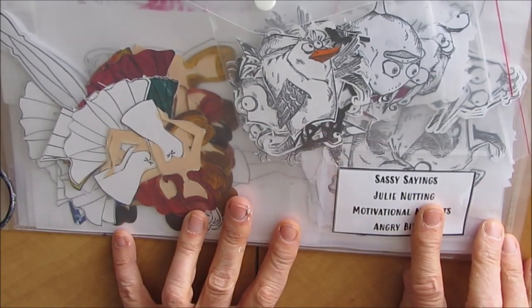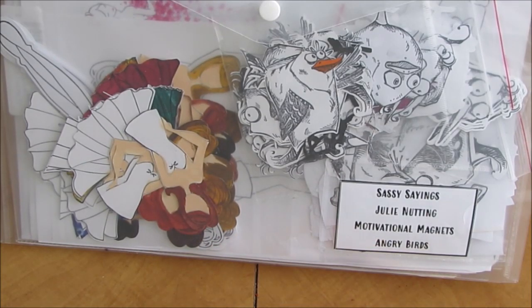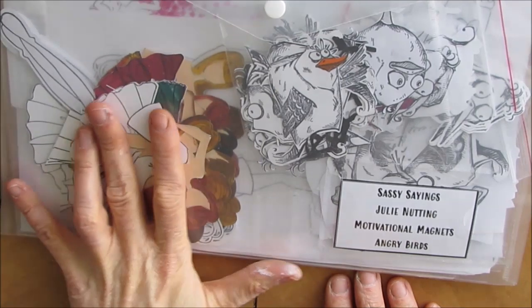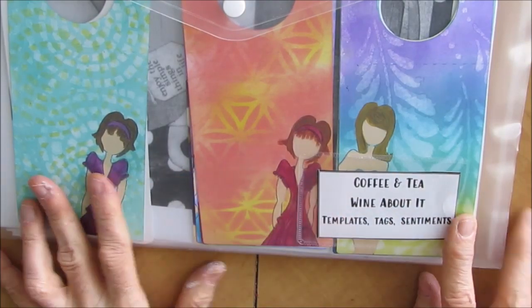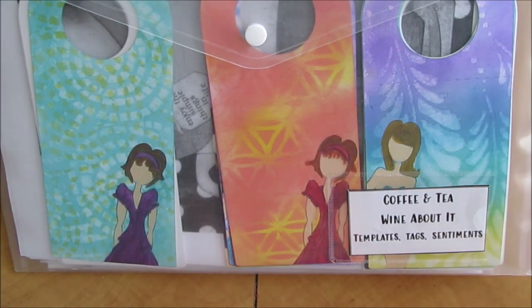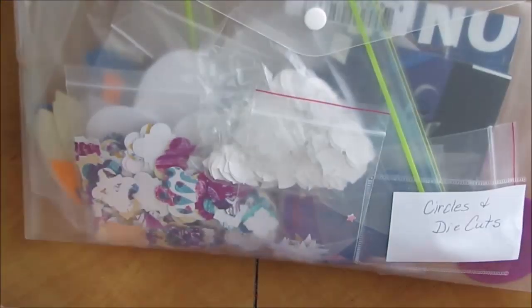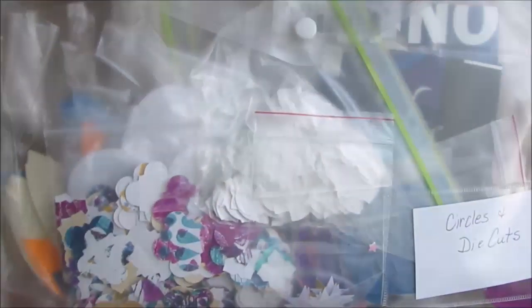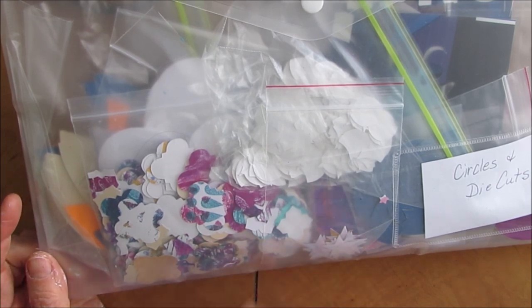I have my Julie Nutting dolls, my motivational magnets, my sassy sayings and my angry birds. I've made little 4x4 magnets for craft fairs and I've got some of these cut out - they're half done, they're colorized. So the next time I need to make more, I can just pull this out and everything's in here ready to go. Same thing - I did my coffee and tea and my wine tags. The templates, tags and sentiments are in here, so if I'm working on that, I have that project ready to go. Then I've got odds and ends, circles and die cuts - little things that I've cut that would make really wonderful collage elements. So when I'm looking to add texture, I'm going to reach for this.